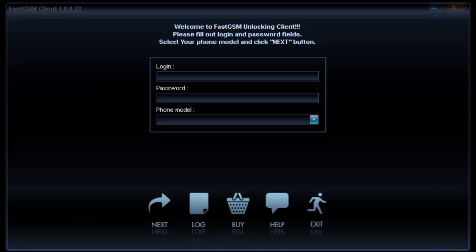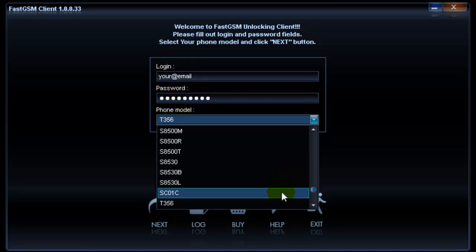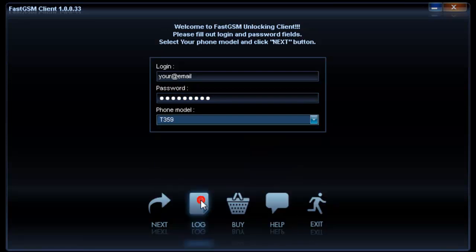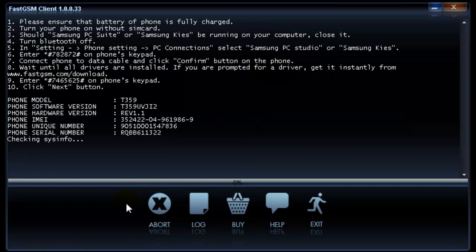Download and install the phone drivers to your computer. Then download and start the FastGSM client for Samsung software. Next, enter the login and password for your FastGSM account, select your phone model, and hit the Next button twice.